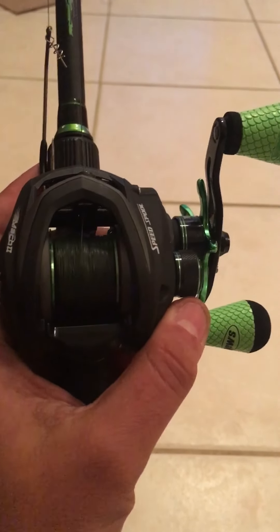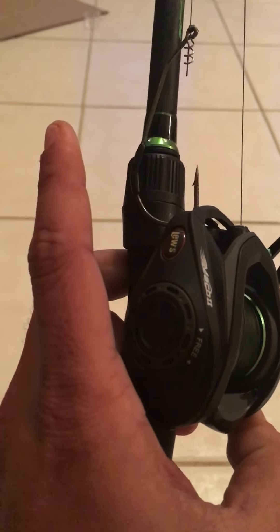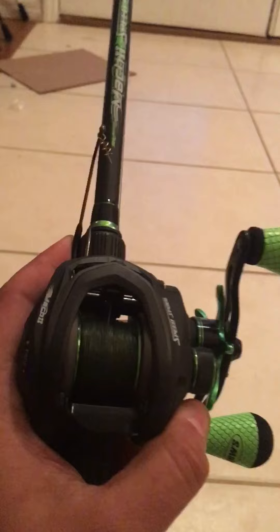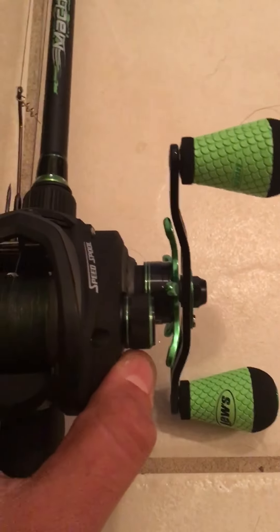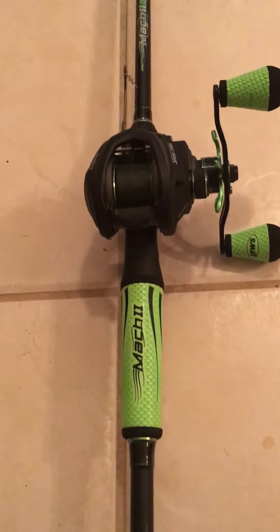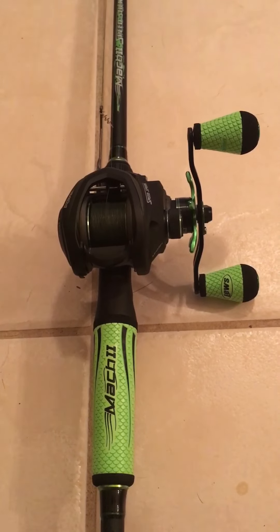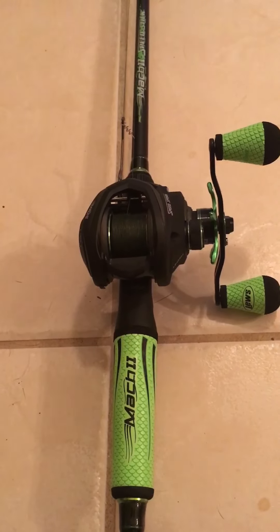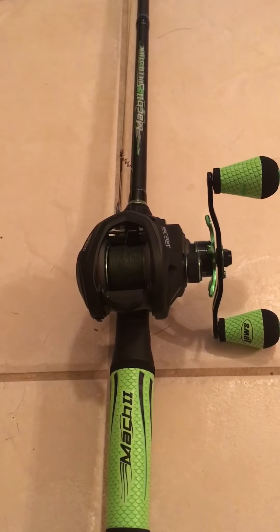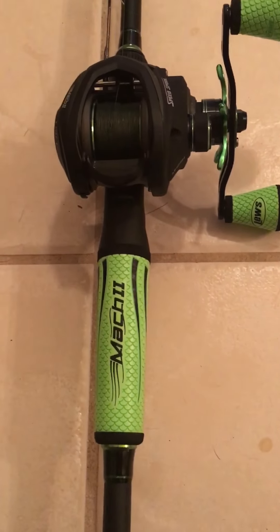My recommendation: if you like any of the Lews products, this is one heck of a combo. I believe it's $179.99 MSRP, however if you go on Dick's online right now there's a promo that gives you a percentage off with free shipping. I ended up getting this for $130-something shipped. I feel like I got a pretty good deal — if you find better deals out there, feel free to comment.